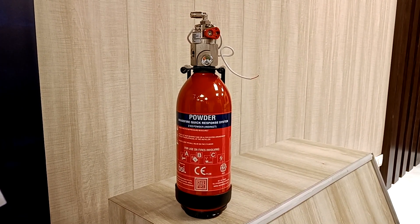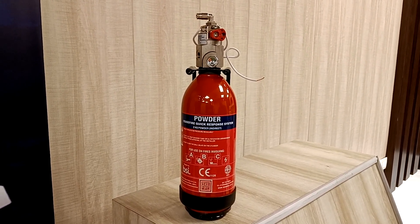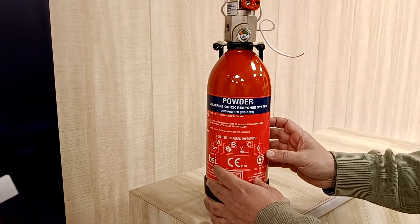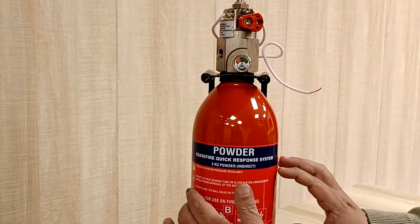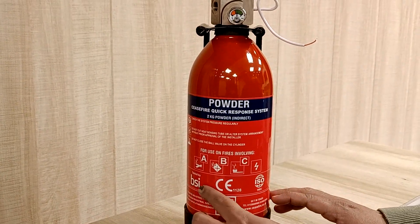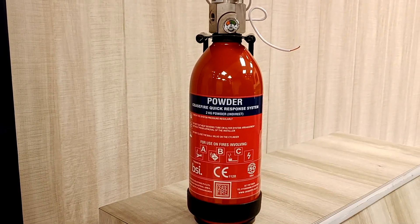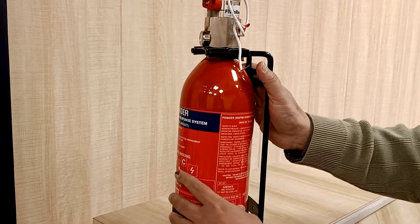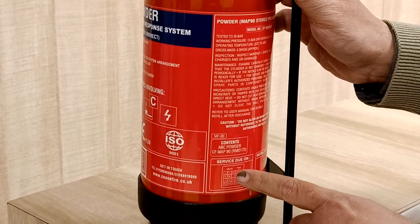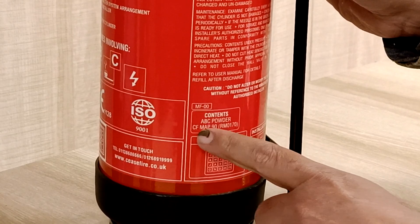Today we have a powder-based indirect CQRS system. Let's look at some of its components. This is the pressurized cell in which 2 kg of powder has been filled. An instruction sticker is mounted onto this shell. Certifications are mentioned here, as are the classes of fire on which it is applicable. Other specifications and maintenance instructions are also given on the sticker. Service and installation dates and contents of the cylinder are mentioned here as well.